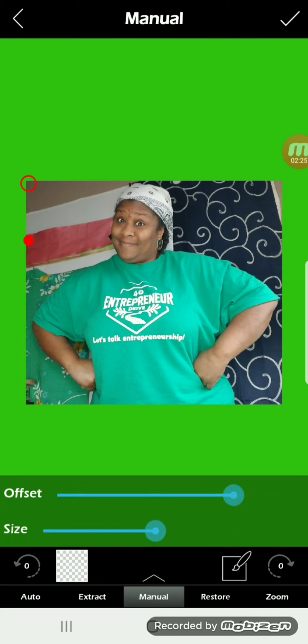Using the option at the bottom that says manual, I will adjust the size of the eraser that I'm going to use. And I will adjust something called offset, which means the smaller dot underneath it — do I want the control dot to be above my eraser, on the eraser, or below my eraser? I usually keep mine a little bit below.